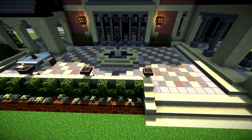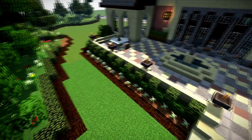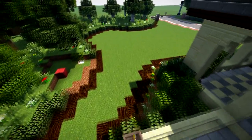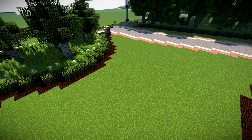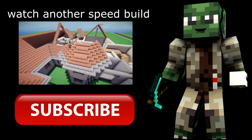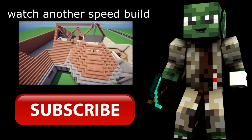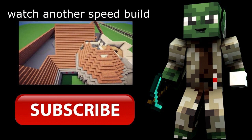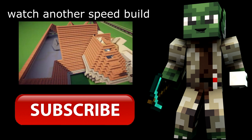Hopefully this has given you a lot of inspiration, ideas, tips and tricks about landscaping. If you think I've missed some out, let me know in the comments. Be sure to hit the thumbs up button. Thank you so much for watching, and thank you to all my builders for their help.